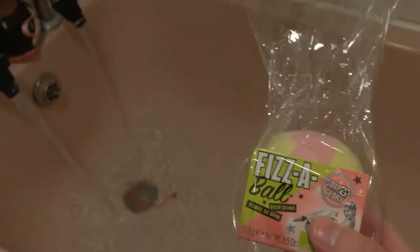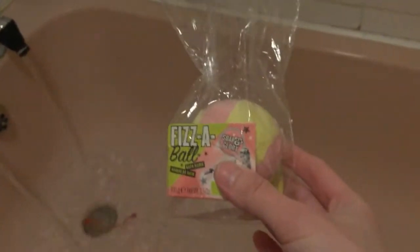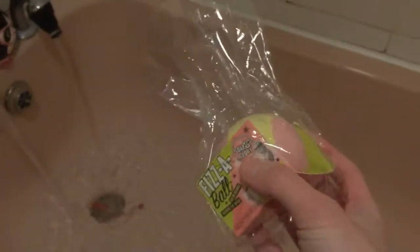I'm going to be putting in the lime bath bomb and show you what it's like. You can see that it started off with a really pretty lime and pink sort of colour, and I think it's the way it came into it — slightly off piece of the shade.